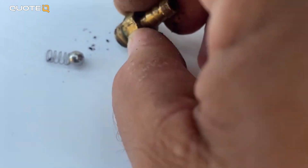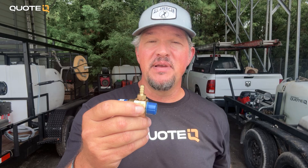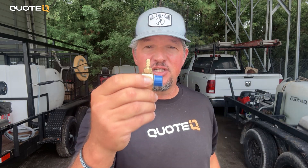Sometimes you will pull trash from your chem tank, and that's going to clog the injector. If that happens, all you need to do is unscrew the nipple, take it apart — be careful not to lose the spring and the ball — rinse everything out, make sure they're free of any debris, and you're back in business. That is downstreaming with a chemical injector.